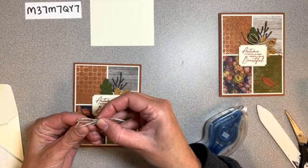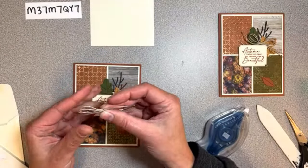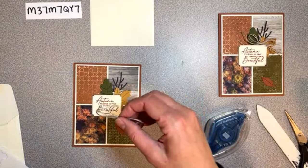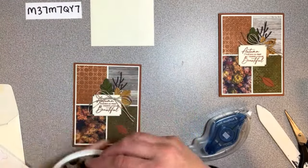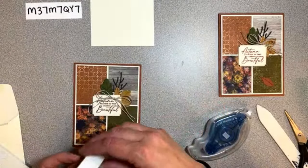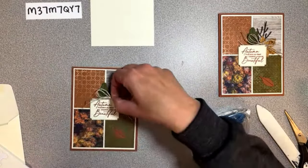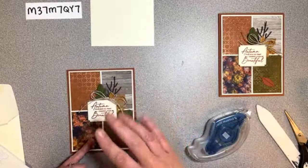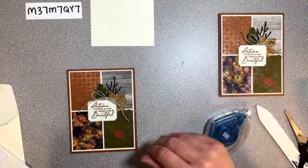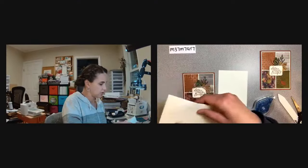Just make a nice double bow - we'll cut off this single loop to make a double tail. There's our double bow, that'll look cute right up there. I'll make my right loop just a hair smaller - who else fusses with their bows? All right, I'll find my glue dots and pop that on there. That card is done except for the inside.